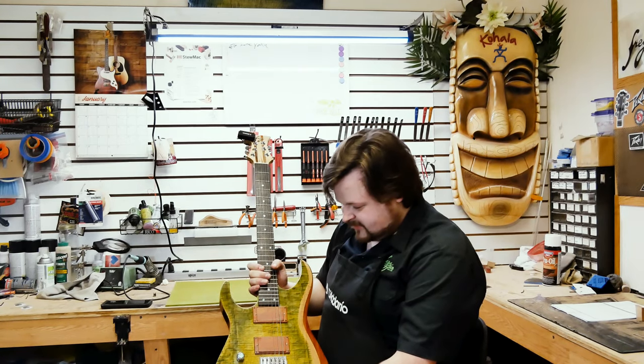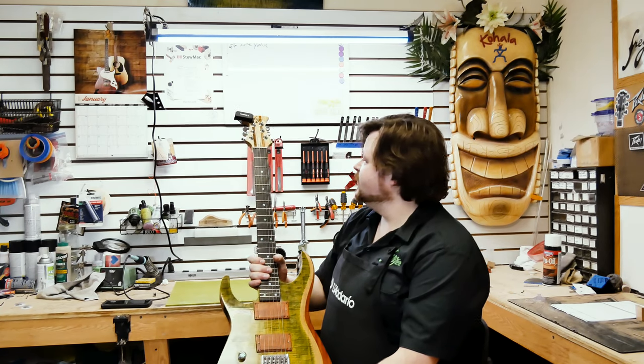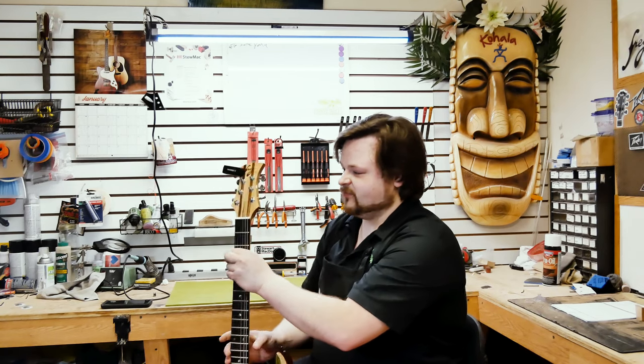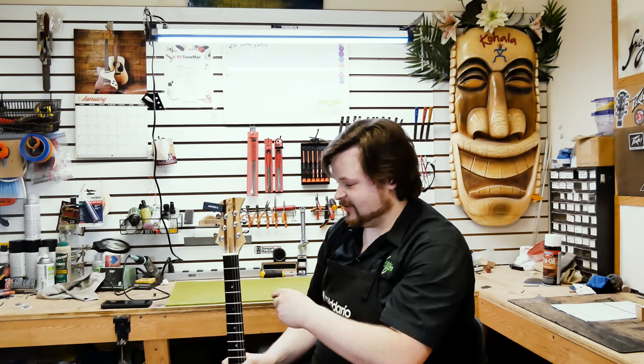The tuning machines are Grover locking style — 18-to-1 gear ratio. They have a locking key on the back where you just run the string through the eyelet and it locks down over the string, so you don't need a lot of wraps and it stays in tune a lot better.